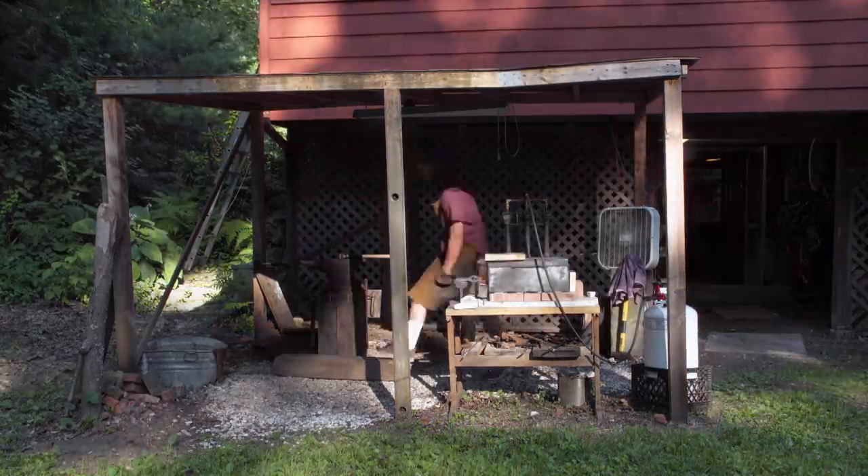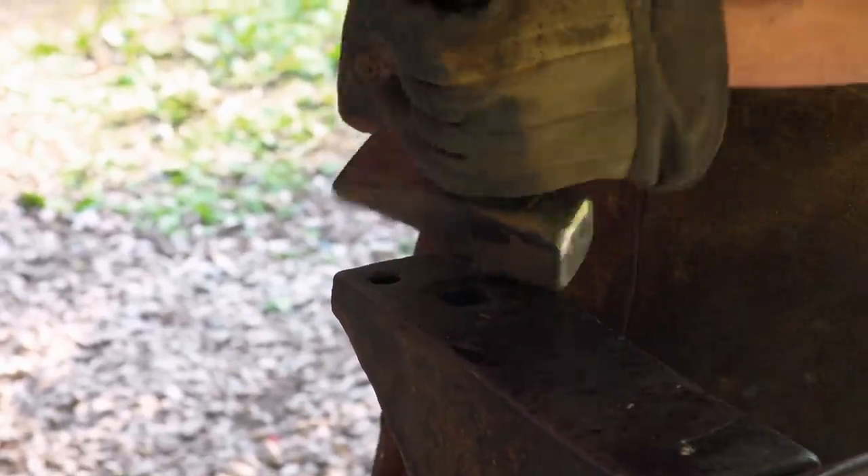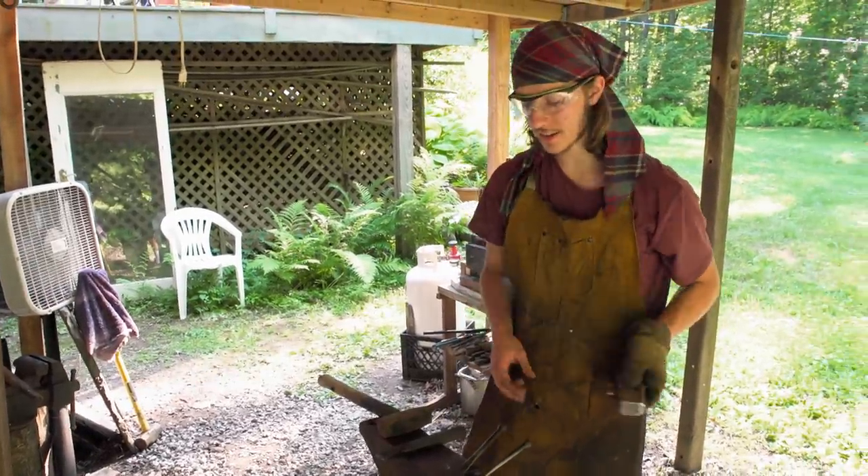As I'm drawing out my billet, my hammer just breaks on me. I had to switch to a different hammer mid-heat, so just one other thing I got to deal with.